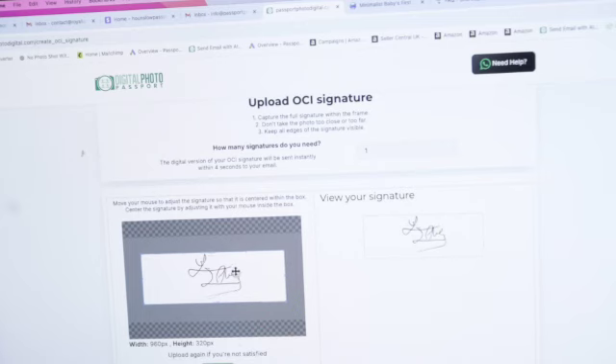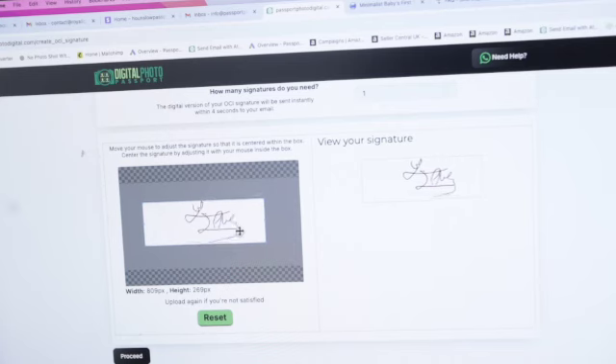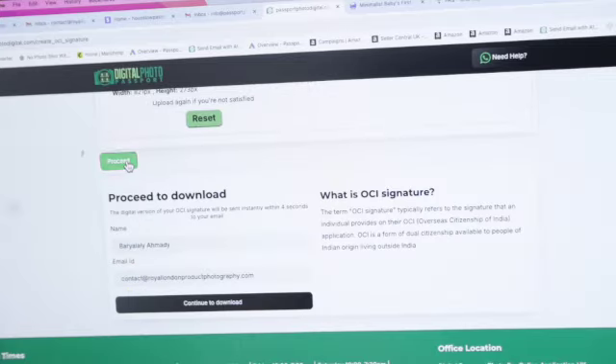Move the white crop area with your cursor over the signature. You can adjust its size by dragging it from the corner. Keep adjusting until it perfectly fits in this area. Now it perfectly fits, and this is the perfect size. Here's the preview. Now click on Proceed. Enter your name and email.